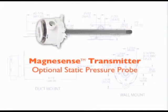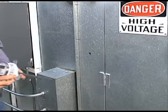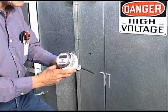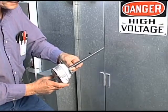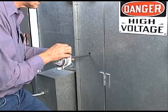Dwyer Instruments Incorporated offers an option on the Magnesense transmitter that will simplify installation in this duct static pressure application. An inherent static pressure probe can be selected at the time of order that will alleviate the need of using tubing and static pressure sensors. The elimination of these parts will dramatically simplify and reduce installation time. To mount the Magnesense transmitter with the inherent static pressure probe, simply drill a 0.56 inch or 12.7 millimeter diameter hole into the duct.